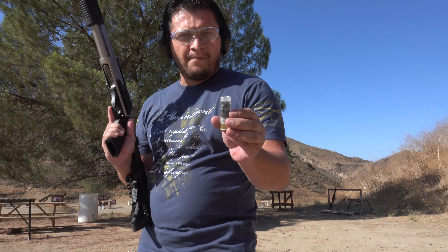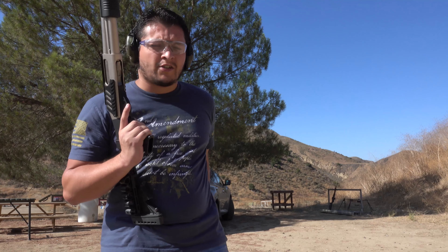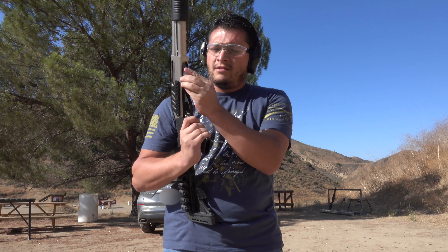Alright, that ran very well. Let's go ahead and move up to some double-ought buck. We're going to be using some Sellier & Bellot double-ought buck — just some generic buckshot, nothing super powerful, but it's double-ought buck so it still has some power behind it.